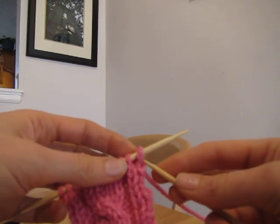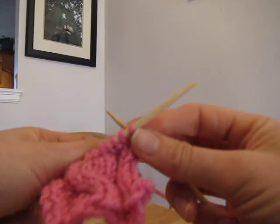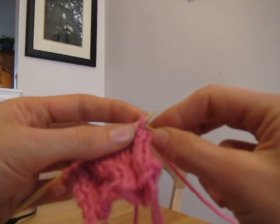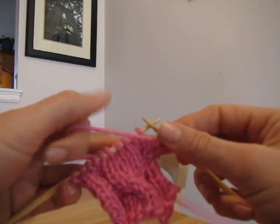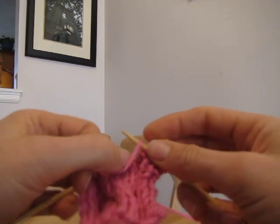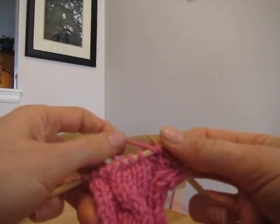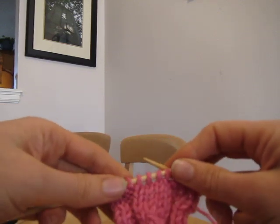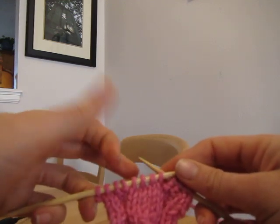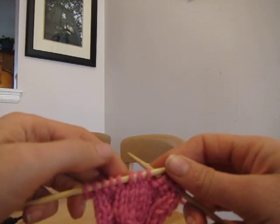So here's how it actually works. I'm just going to start knitting normally. I'll do the knitting for these two stitches that are knit, then I flip to the front and I purl these. So far it's just normal. Here's a quick way to do cables — instead of putting them on a different needle, I just knit them in the order they're supposed to be.